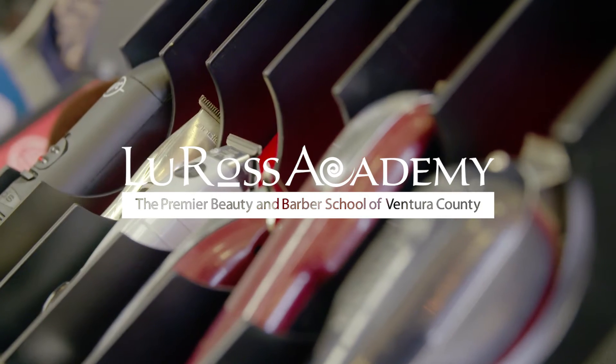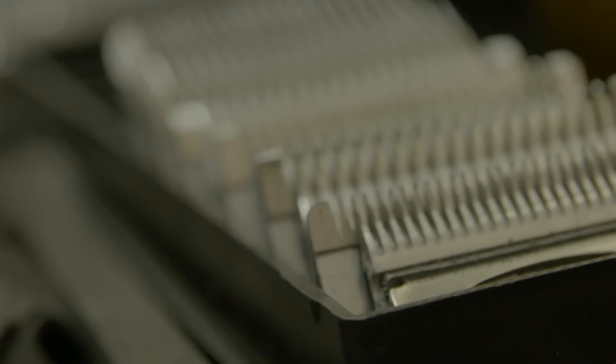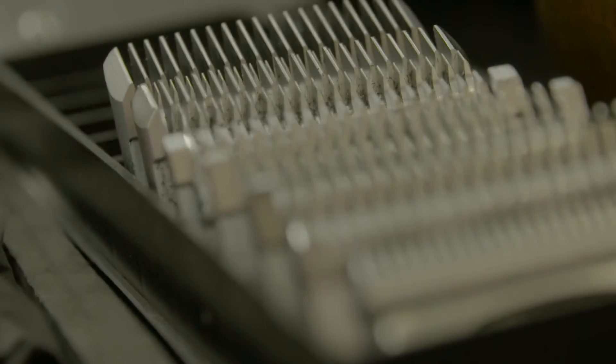Hi, my name is Dominique Panetta. I'm a graduate here from Luross Academy, and today I'm here to show you how to do a low drop razor fade.